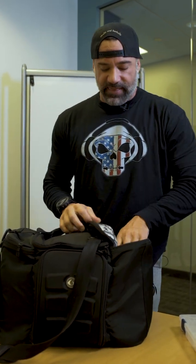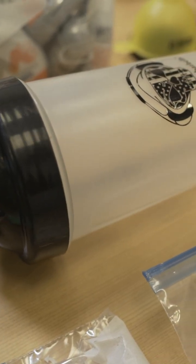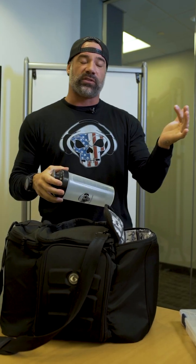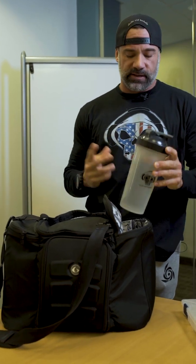Moving over to the left pocket, I always keep this side open for miscellaneous stuff. Most of the time that's just a sleeve of rice cakes. And whether I'm traveling or not, I always keep an empty Skulls and Barbells 35-ounce shaker bottle in there. It's the perfect size — four of these equals a gallon. When I travel, I can get through TSA with this empty, then fill it up at the water fountain or grab a spring water at one of the kiosks. So I always have my shaker with me, plus all my intra-workout and protein.